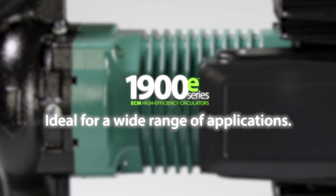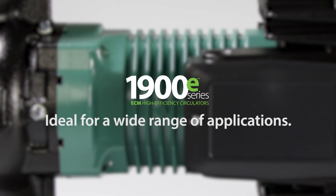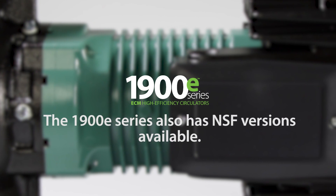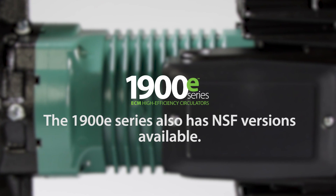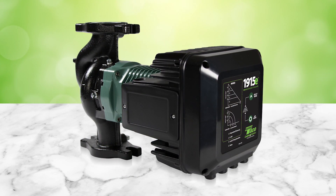The 1900E's different modes make this circulator ideal for a wide range of applications, delivering the reliability and comfort that your customers are accustomed to. Let's delve a little bit deeper into the different modes and features of the 1900E series.